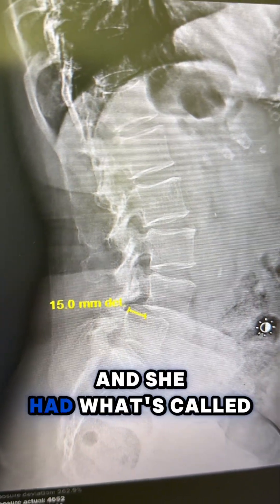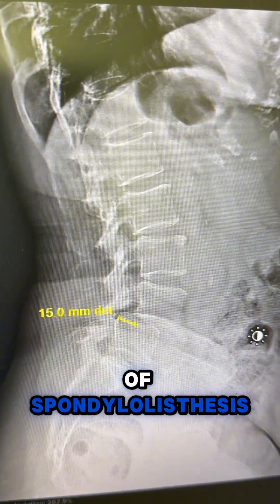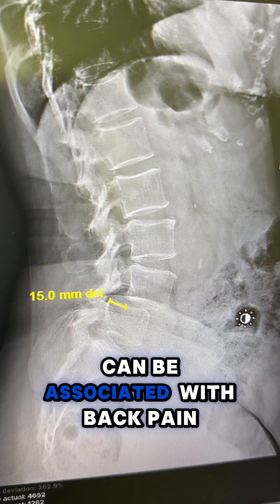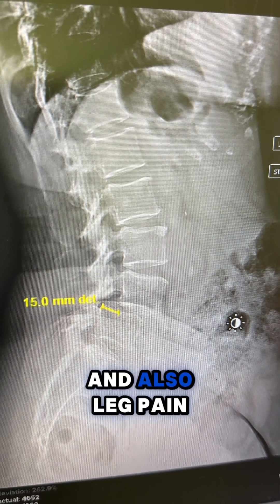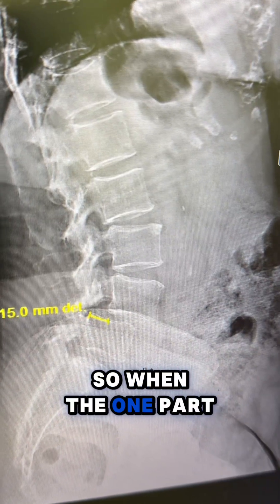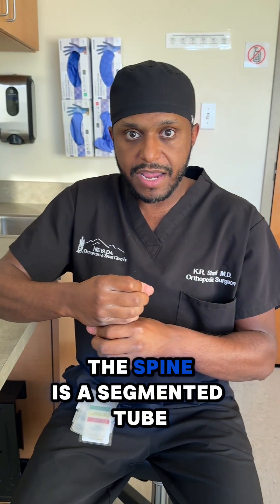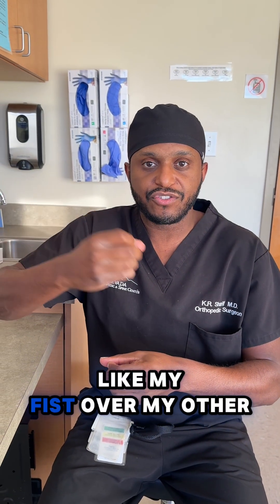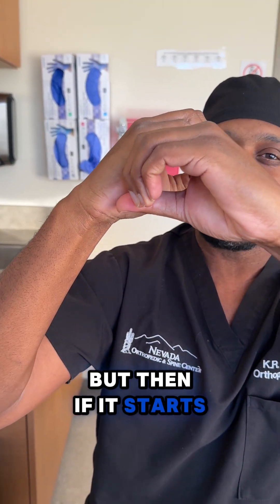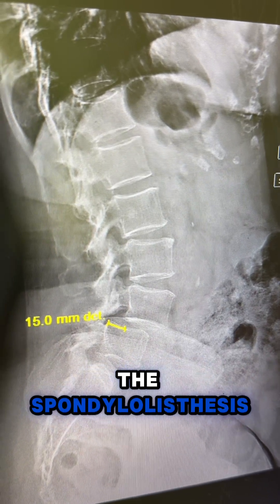This is a patient that came to see me and she had what's called a spondylolisthesis. Now there are several grades of spondylolisthesis, one all the way to five — this would be a grade two. Spondylolisthesis can be associated with back pain and also leg pain, because the spine is a segmented tube. So when one part of the spine slips over the other one, the tube becomes smaller. Think about it — the spine is a segmented tube, like my fist over my other fist here. You can see there's space, but then if it starts to slip, the space becomes smaller and it pinches the nerves. That's what happens with spondylolisthesis.